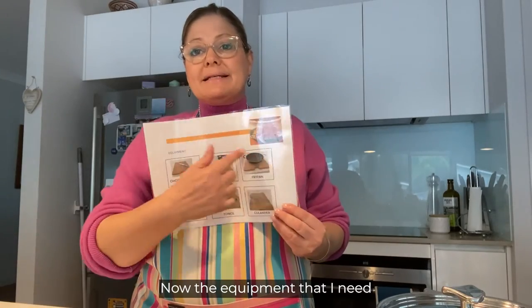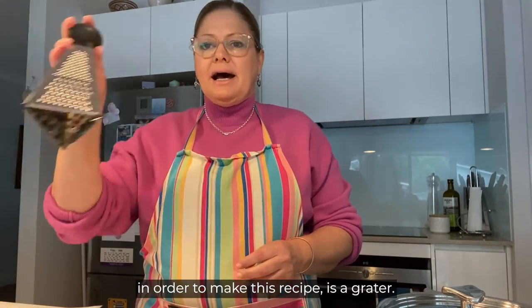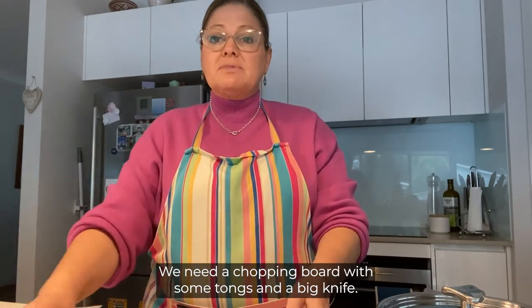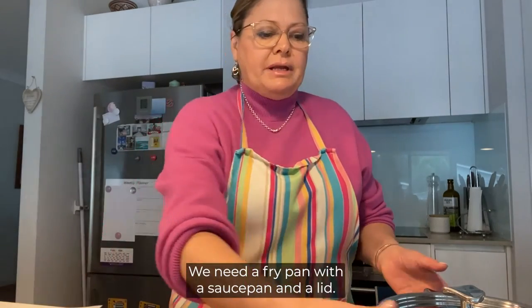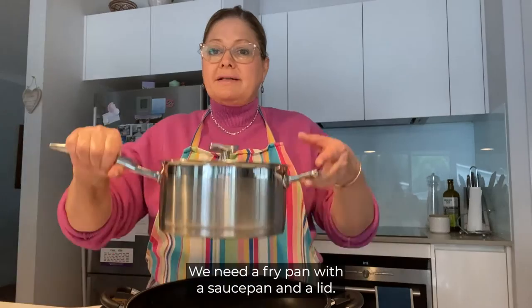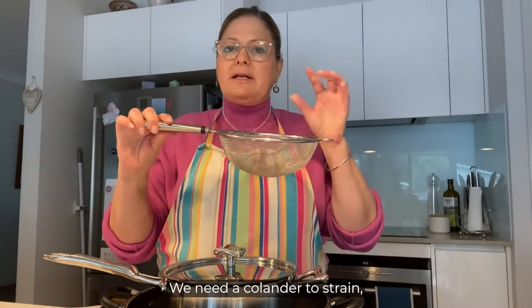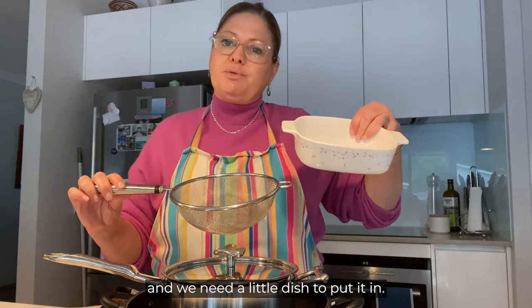Now the equipment that I need in order to make this recipe is a grater, we need a chopping board with some tongs and a big knife, we need a fry pan with a saucepan and a lid, we need a colander to strain and we need a little dish to put it in.